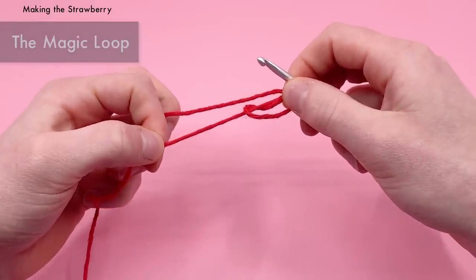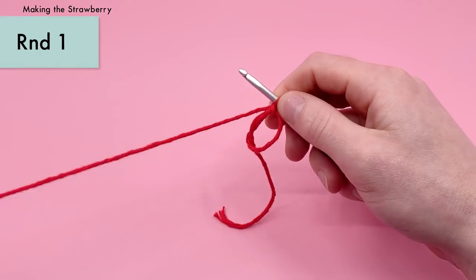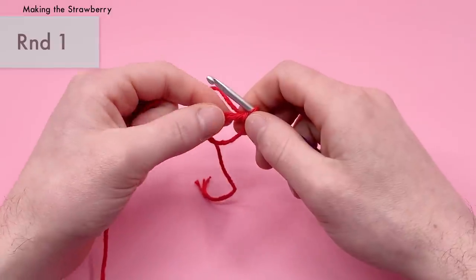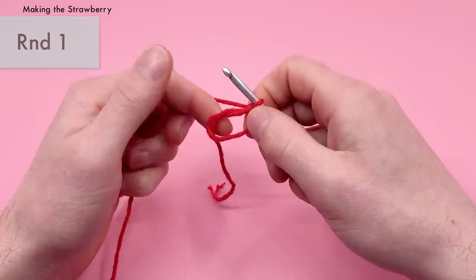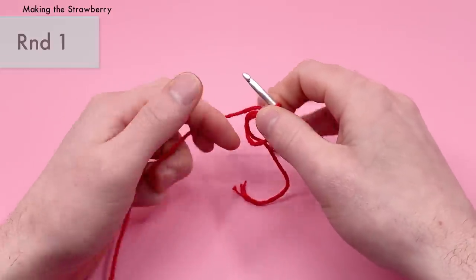Go over that first bar, yarn over with the end attached to the ball — guide it over with your index finger — then pull it through the loop using a scooping method. That creates a chain stitch and locks it into place. Pull it off your fingers to get your magic loop. When you pull the tail end it'll close that loop up. Now we're going to work our first round of stitches right into the center of this magic loop.